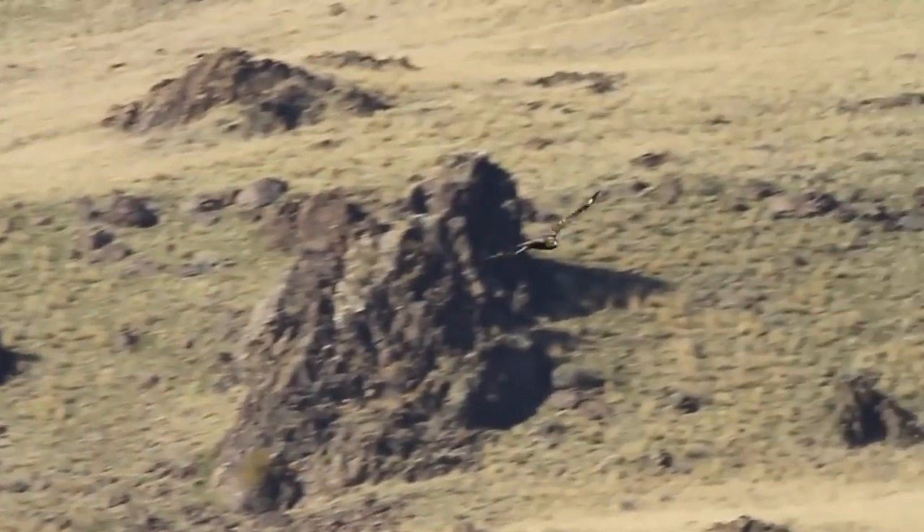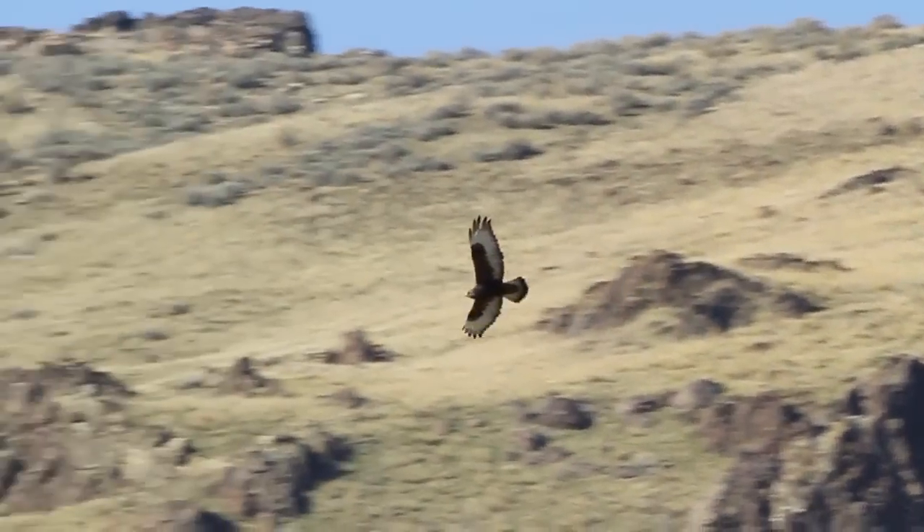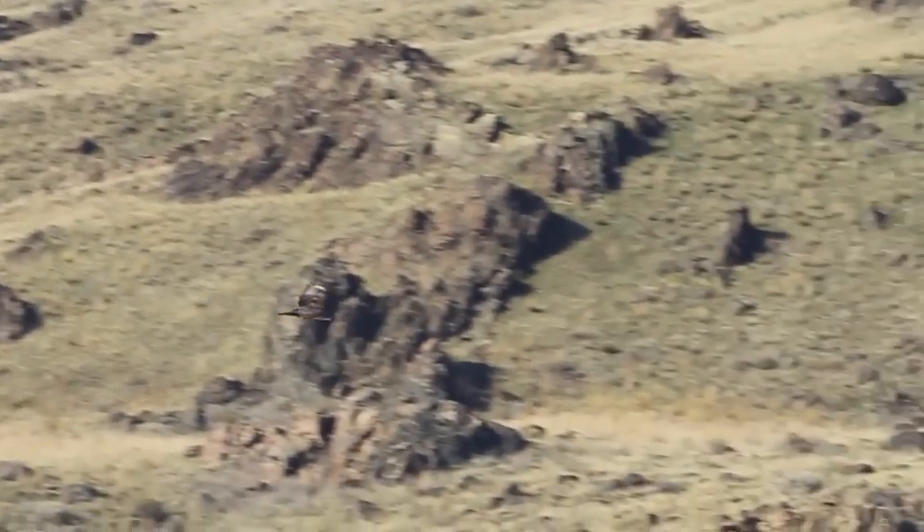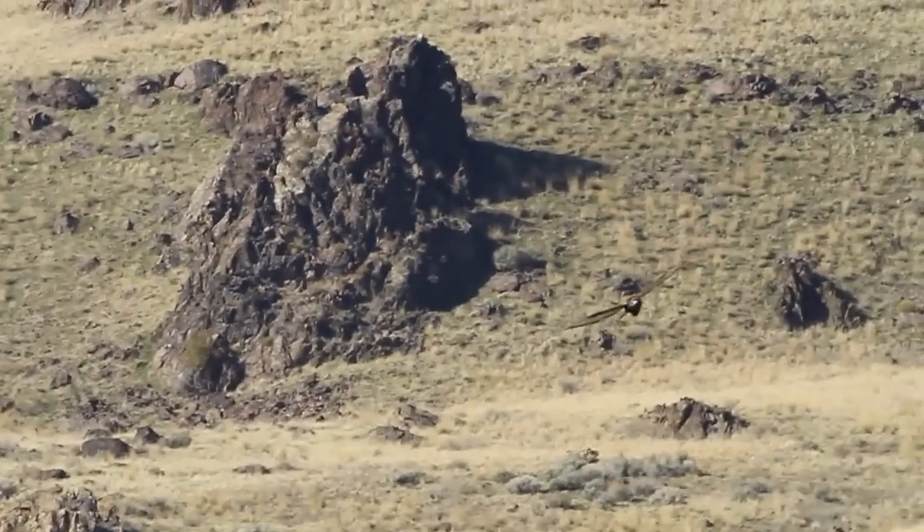Here's a dark morph bird showing the characteristic longer wings than the red tail, but it lacks the white tail base and underside markings of light morphs.